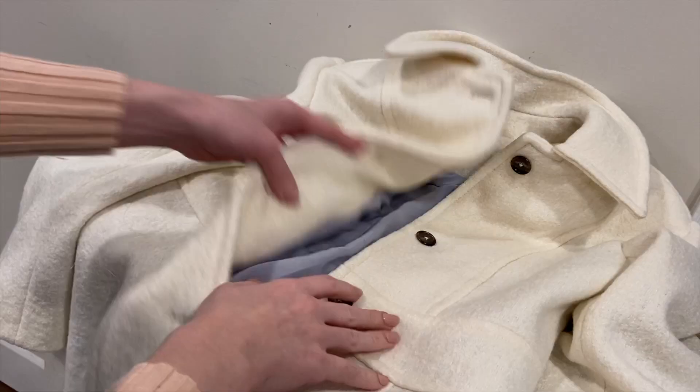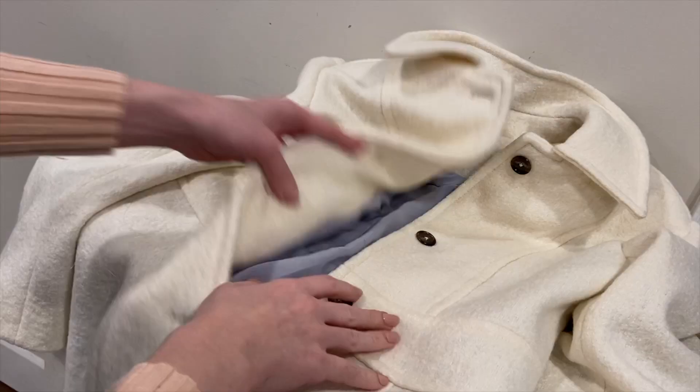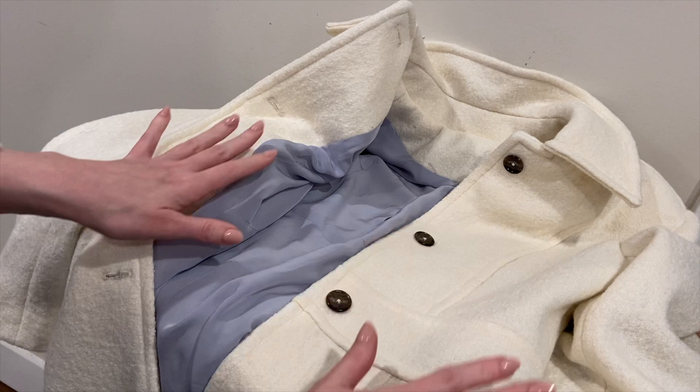I just sewed the last button on and I'm just sitting here looking at this thinking, how did I make this? I feel like it looks so cool and I'm very excited about it. I'm going to go try it on and see how it turned out.